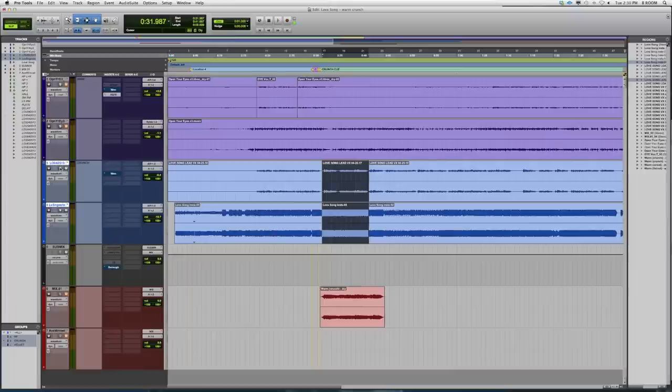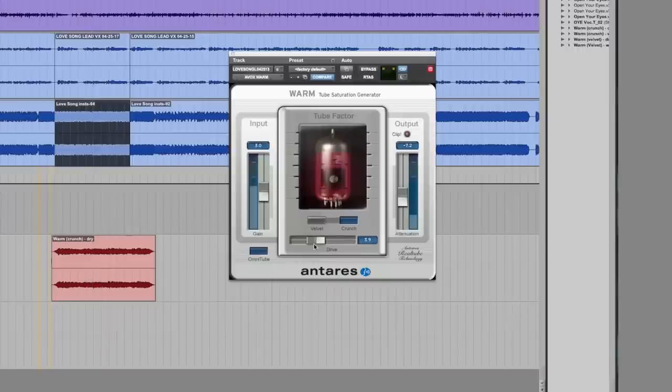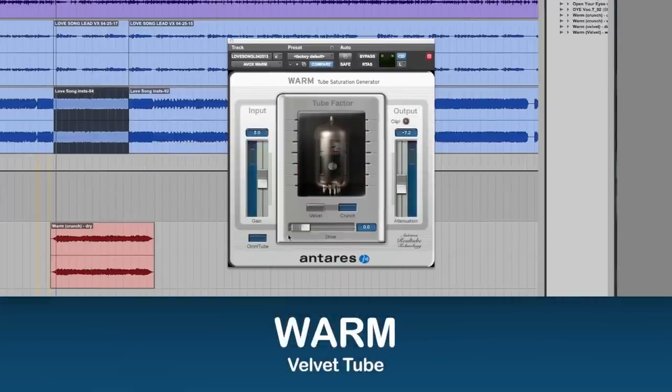So let's check out this new lead vocal track. And now let's add some edge with the Crunch tube. Add that to our mix. There you have it — using the Crunch tube on rock vocals.